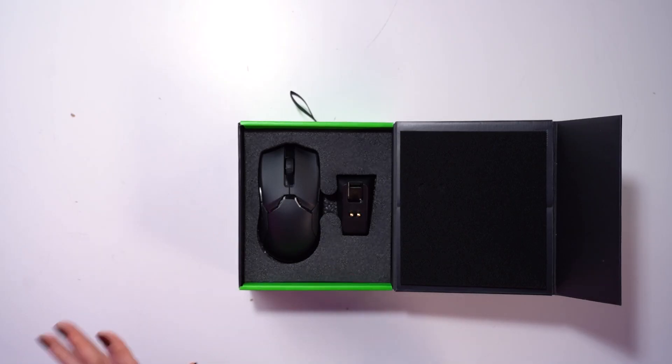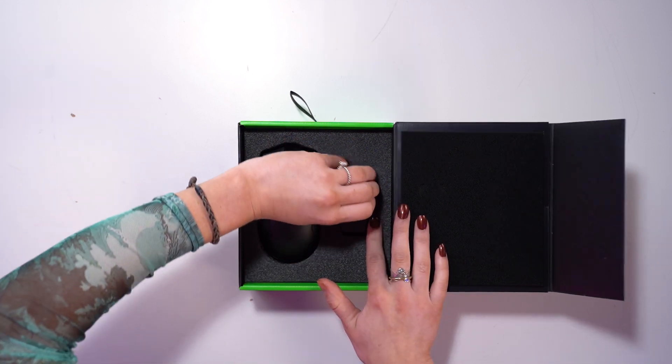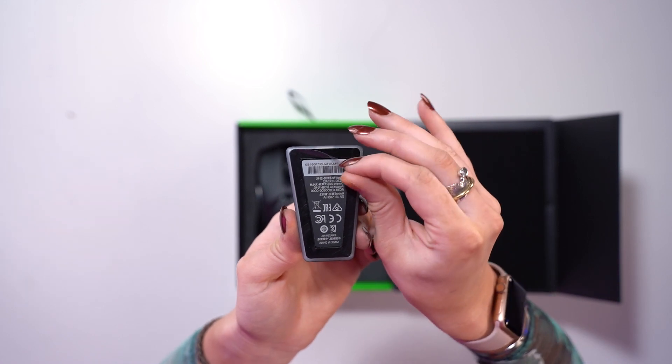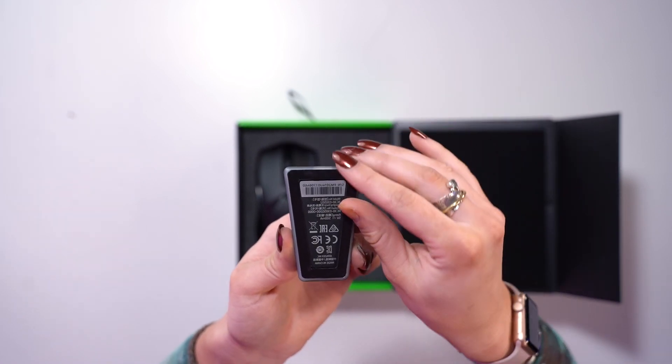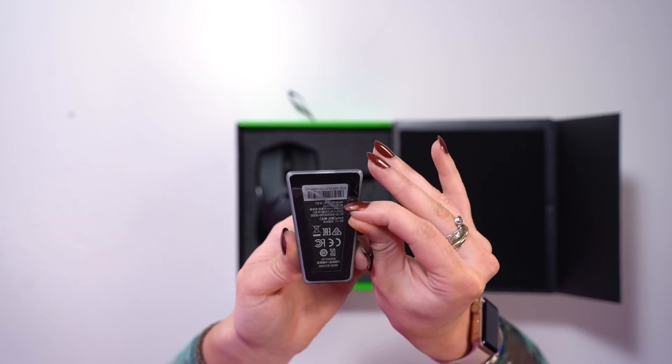So let's get it unboxed. When you open the box you can see you have your charging dock. On the bottom of the charging dock it's got this adhesive material, so that means you can stick this onto your desk multiple times in multiple places and it's not moving anywhere.